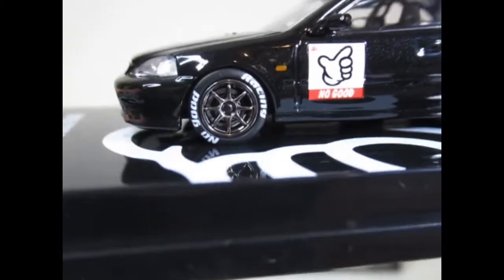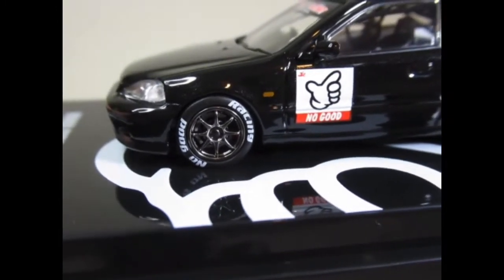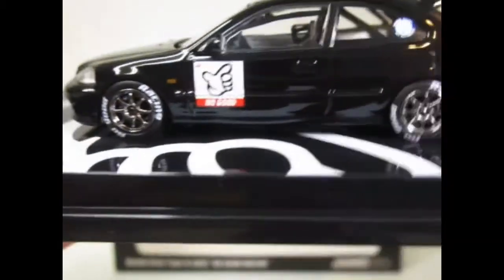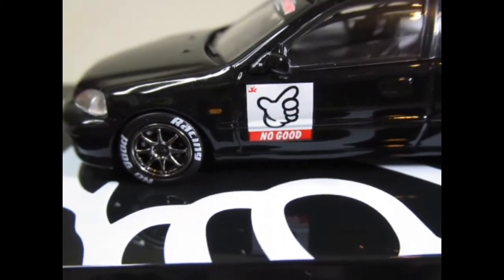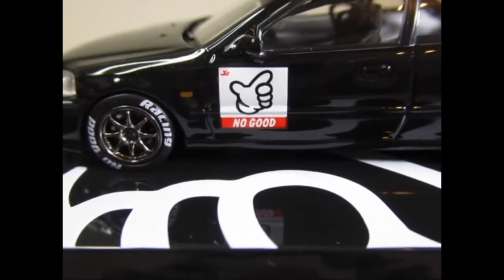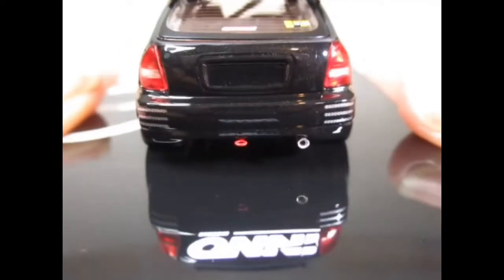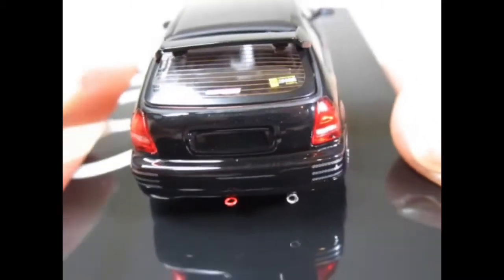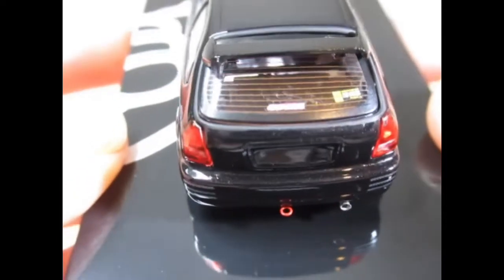Nice multi-spoke wheels there with the No Good Racing text on the tyres. We've got the No Good Racing logo there. Single exhaust but very nice lensed rear lights.